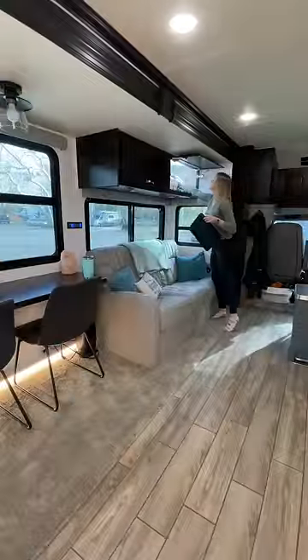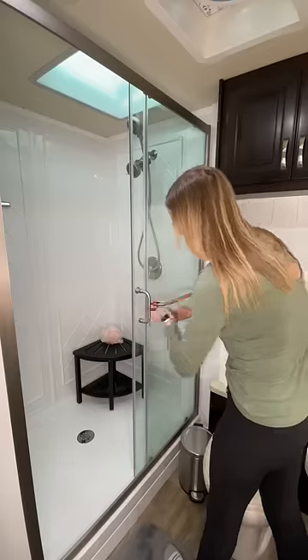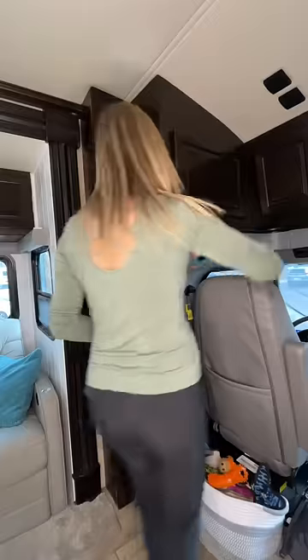First, I start by packing up the inside, including loose kitchen and living room items. I secure the fridge and put away bath items, and secure the glass shower door. I put away the office items and secure the chair.